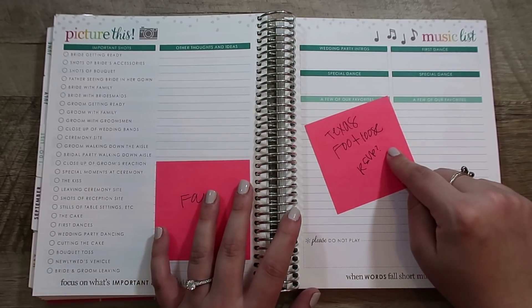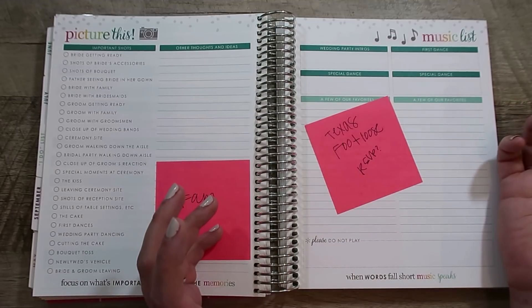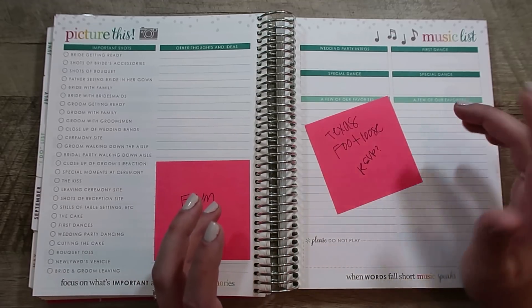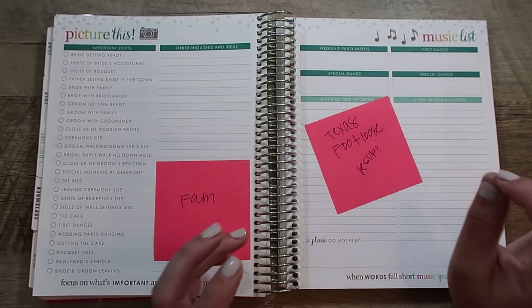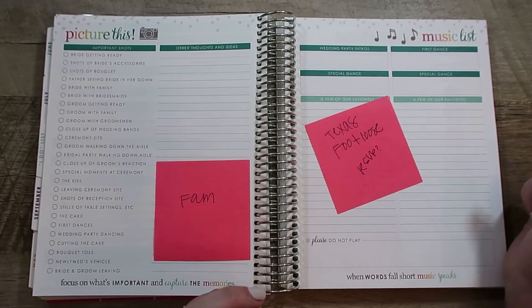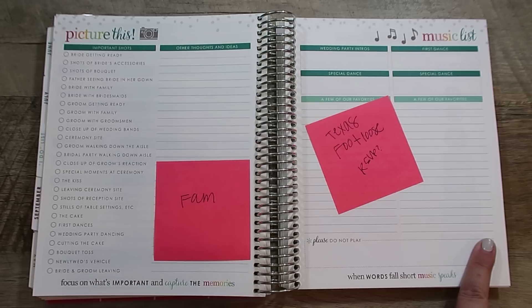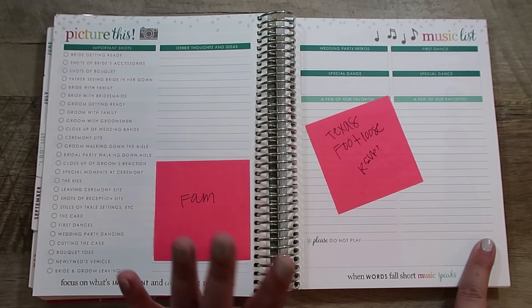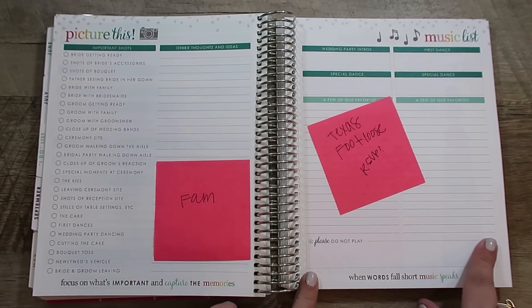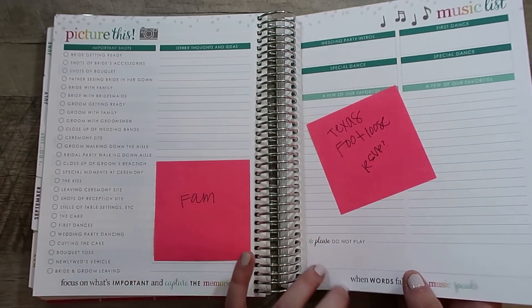Another idea I have is to include a song request on the RSVP. I had that happen at one wedding where they asked what song do you want to dance to on the RSVP, and that helped make a list. So I think I'm going to do that as well. I also like that there's a section for 'please do not play' — whether they bring back bad memories or it's a genre you want to avoid. I like that you start thinking about that before you talk with your DJ.